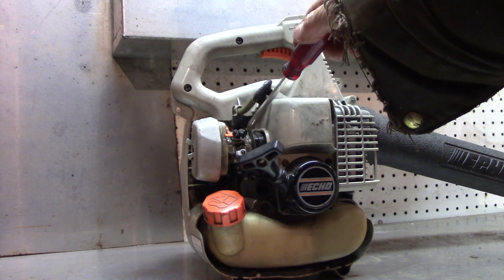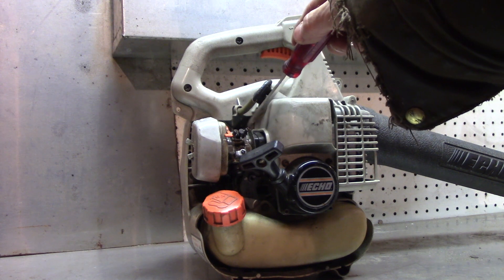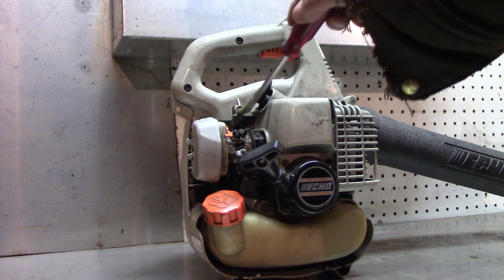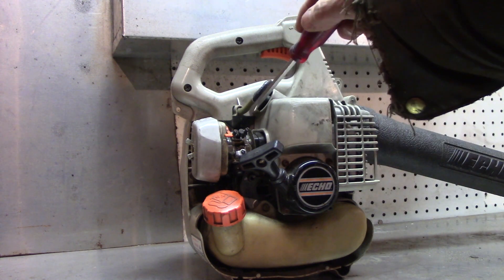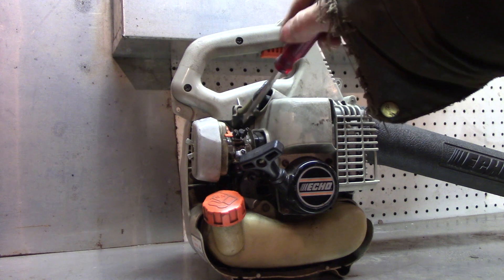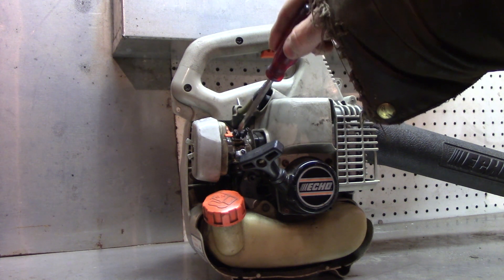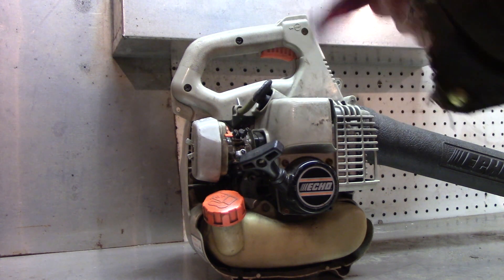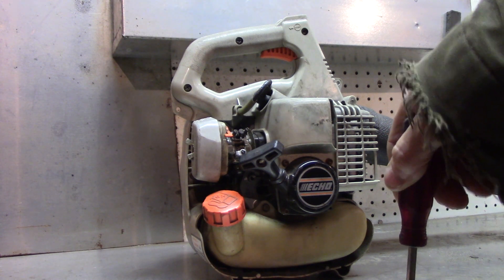You tune it by ear, really. These fuel-air mix needles - it doesn't matter what the exact parts-per fuel-to-air ratio is. You're doing it by ear. I tune this to where it sounds like it's running good, then I'll move to the high side with the throttle open and tune it from there. A lot of times you won't know which way to go - left or right. If you go left and it gets worse, just go the other way.